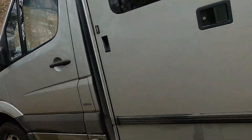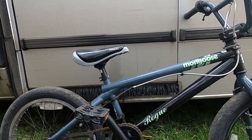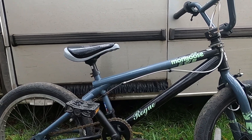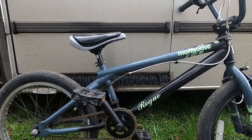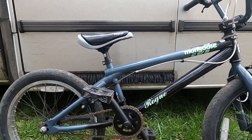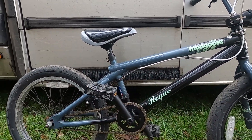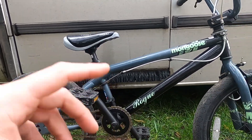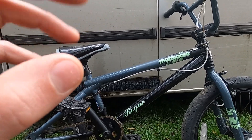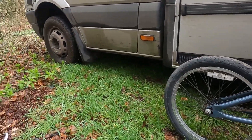Let me quickly run through exactly what we've got here. This is a Mongoose BMX — I paid 50 quid for it off eBay and it's literally just going to be our donor bike. We're going to need the handlebars, the sprockets, the front wheel, possibly the seat, possibly the crank, and maybe some other things like the grips.